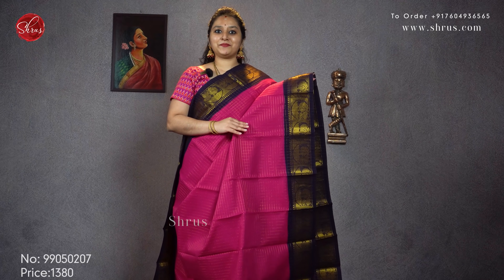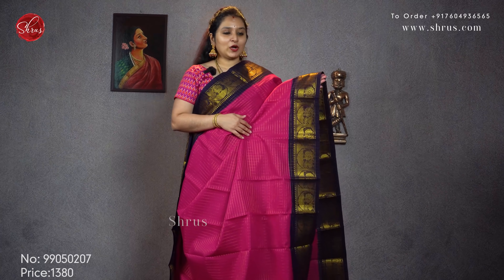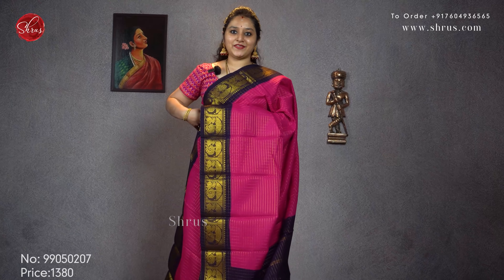The first one is a nice pink with a dark blue combination. Jerry checkered pattern all over the body with nice peacock borders, and it has a nice navy blue jerry pallu. Priced at 1380.